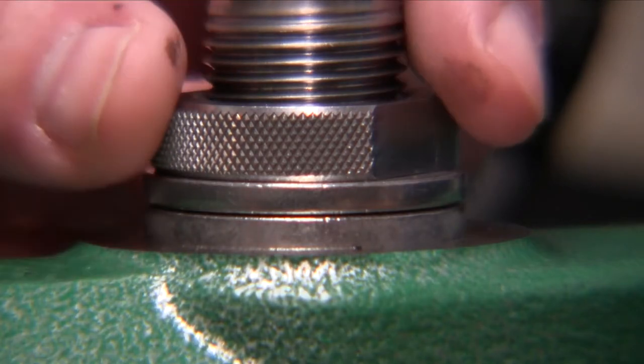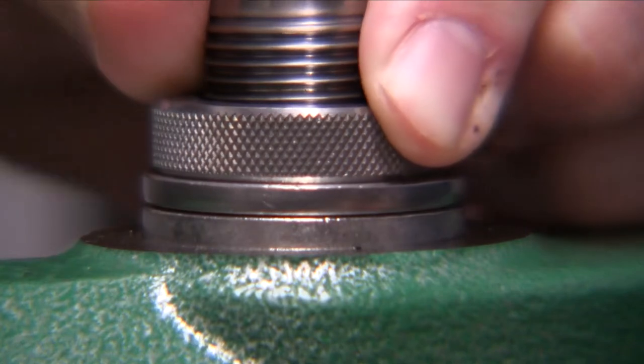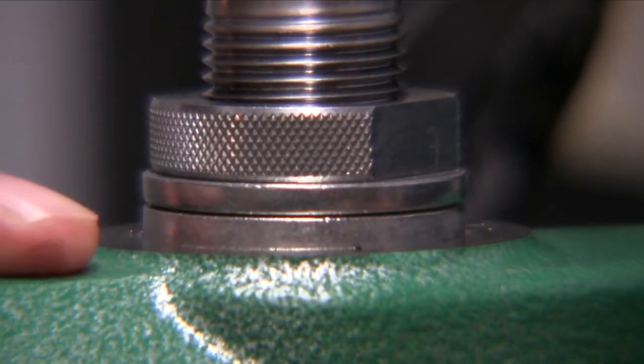This is just going to be a short video demonstrating the Hornady lock and load bushing set up in a RCBS Rock Chucker Supreme.